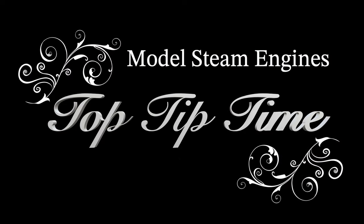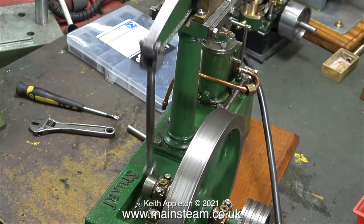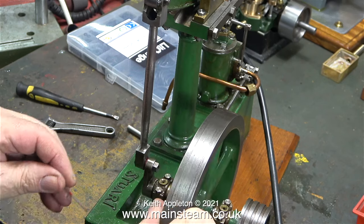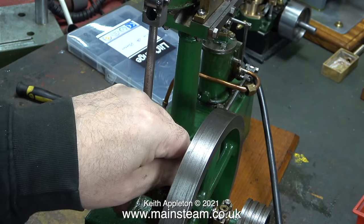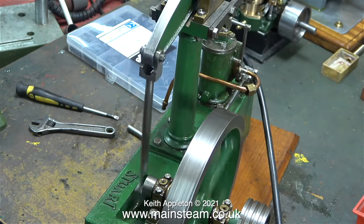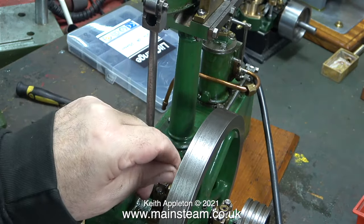Model steam engines top tip time, part 35 — all about a Stuart beam engine. These are extracts from a video series I made in 2021. I was repairing a beam engine for a customer. It wasn't the worst Stuart beam engine I'd ever seen, though it's not apparent in this clip. It did need quite a lot of attention. I'm busy resetting the valve timing to try and make it run without knocking, which was only a partial success.